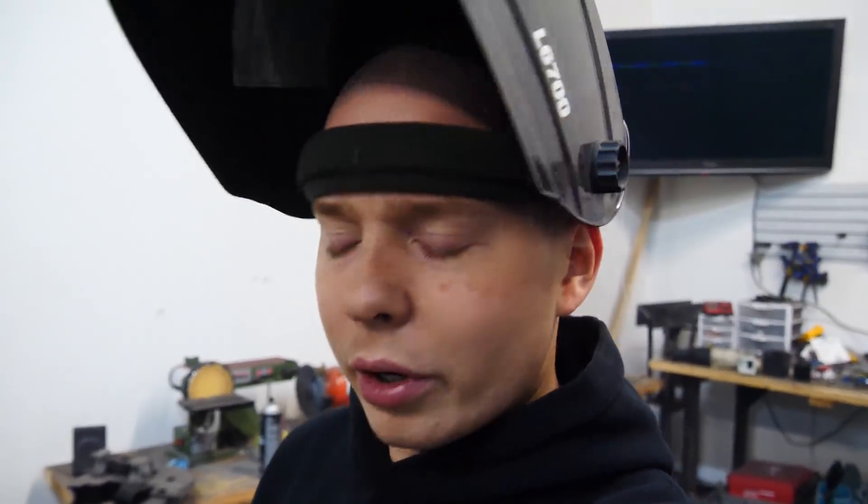Definitely make sure you don't have any brake-clean soaked towels on your welding table before you start welding.